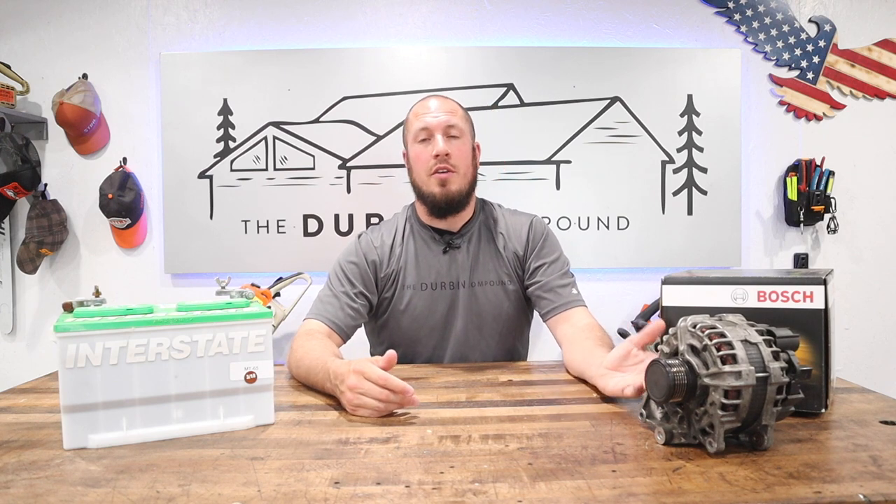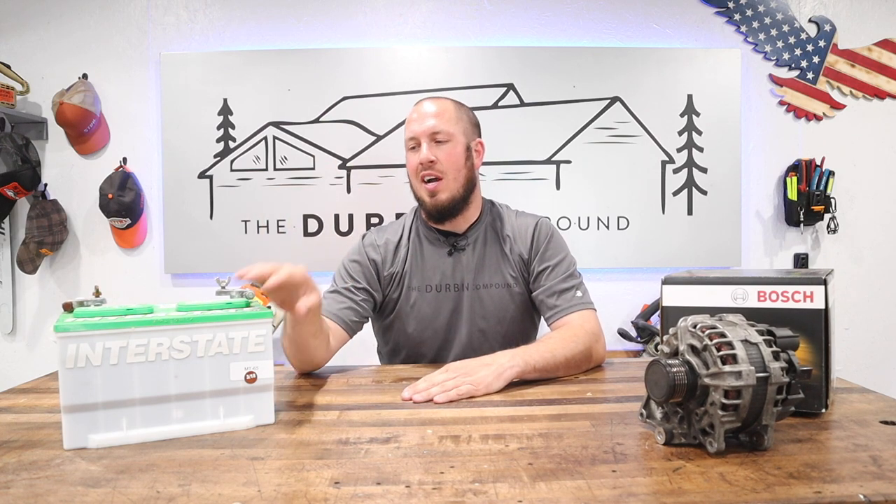I wanted to put this video out as a public service announcement: don't do what I did and shotgun parts. Don't just replace the alternator first — check your battery. If you go to the auto parts store, have them disconnect it from the car so you can isolate the battery itself.